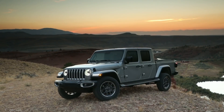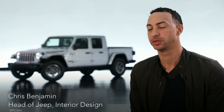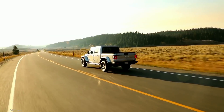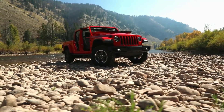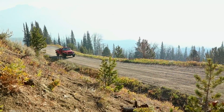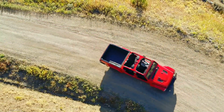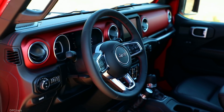The Jeep Gladiator is a vehicle that we know customers have been waiting for, and we think that all of the thoughtfulness we've put into the interior offers customers something they've always wanted in a pickup truck but has never been available to them. For example, you will never find another pickup truck that offers the open-air freedom that only a Jeep can offer — doors off, top off — something absolutely unique to the Gladiator.